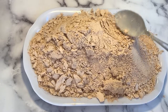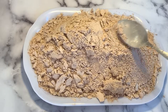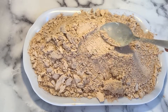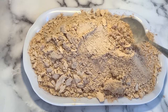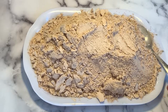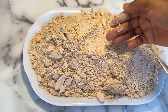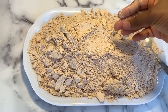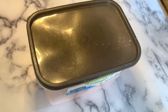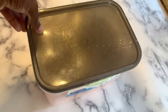Our powder is completely ready and this can be stored for as long as you want. Like I mentioned earlier, the last one we made lasted for about five months without any change in taste or anything. For those who are interested in business, you can also package this to sell. The best thing is to store it in an airtight container, just to be on the safe side.